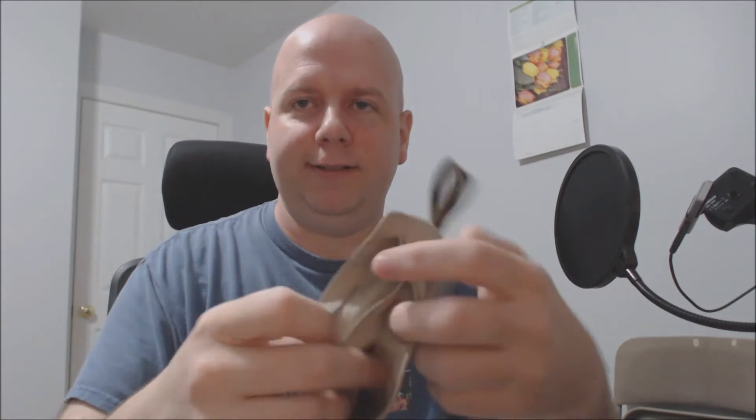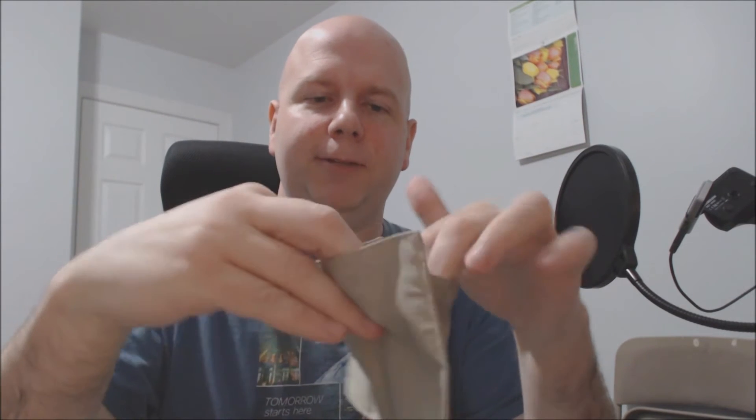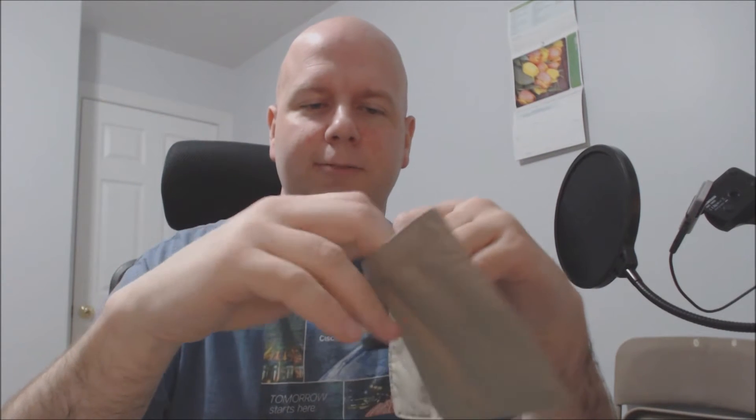This one has a couple of pockets — a big pocket and then two smaller pockets. Your passport can fit in the large pocket, and then you could put cards in the smaller slots, which are about the size of a credit card. There are two of those slots and it has a zipper. This is supposed to be RFID-proof — I didn't test that.